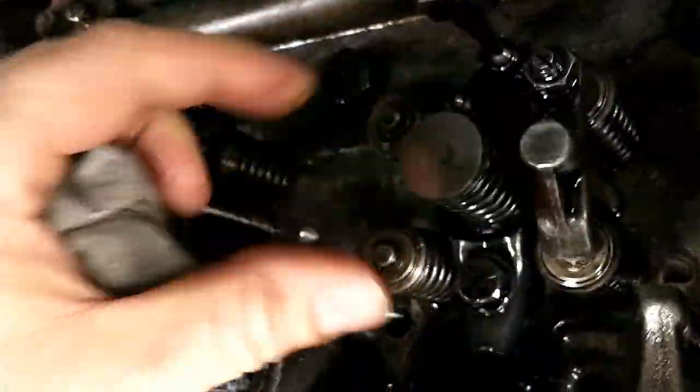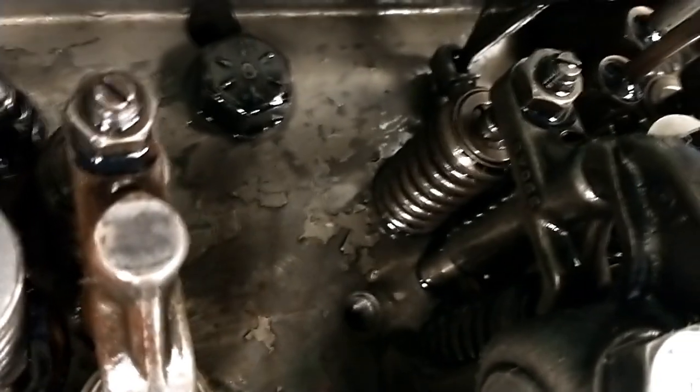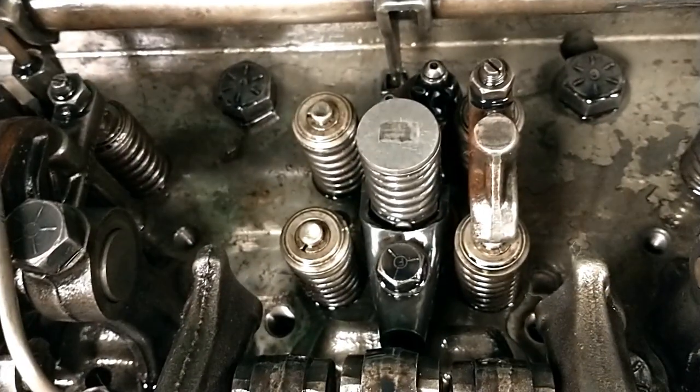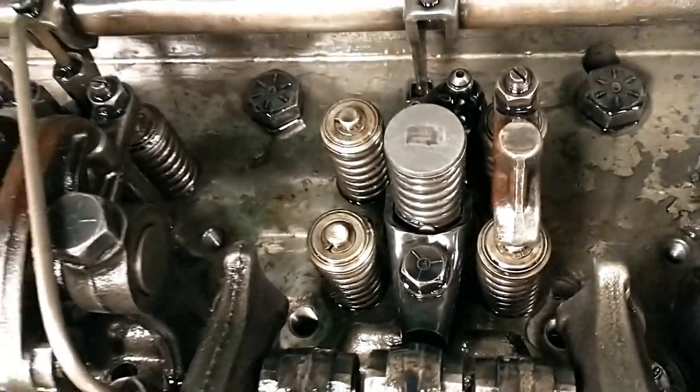I'm going to pull this one off so you can see it — it normally has a post like that. Then the bridge goes over top of that, and the rocker pushes down on the bridge to open the valves. So this is luckily a four-valve head — two valves weren't working on that cylinder, two were.